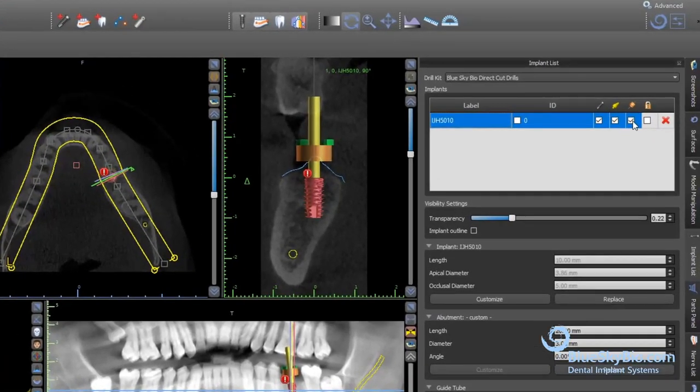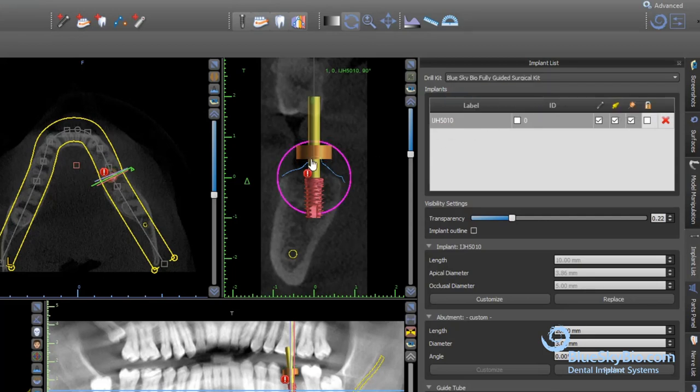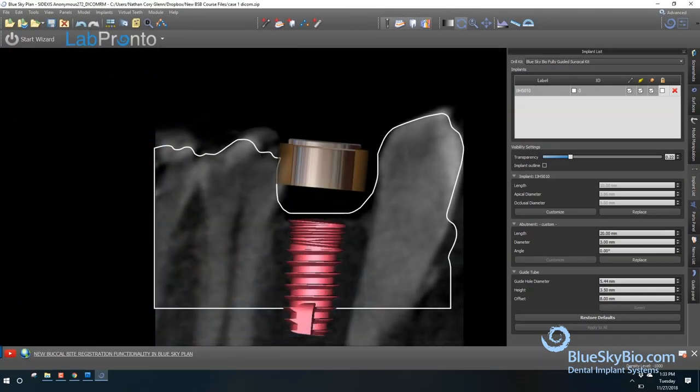In the drop-down menu at the top of the implant list, choose the fully guided keyless kit. This will automatically set all the surgical guide tubes to the ideal position. The printed hole in the surgical guide, represented by the brown software guide tube, houses the metal cylinder. The hole has the correct inner diameter and is automatically positioned to guide the drill to the correct position and stop it at the correct depth.